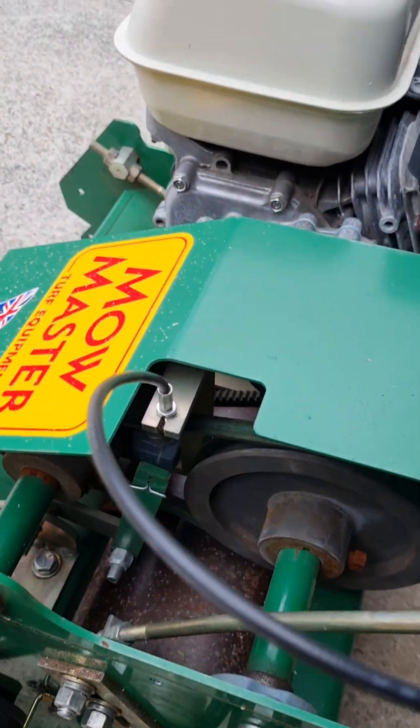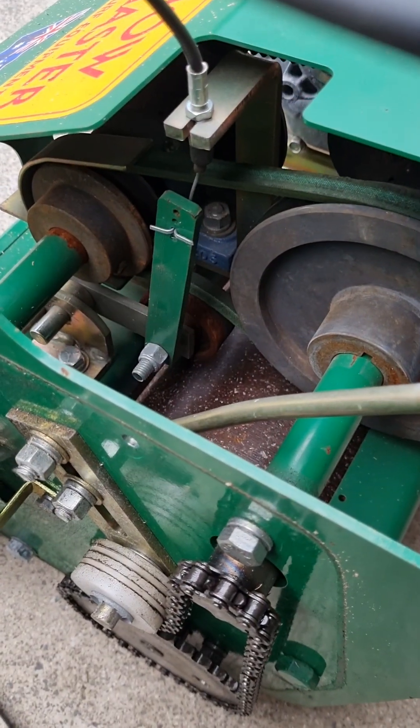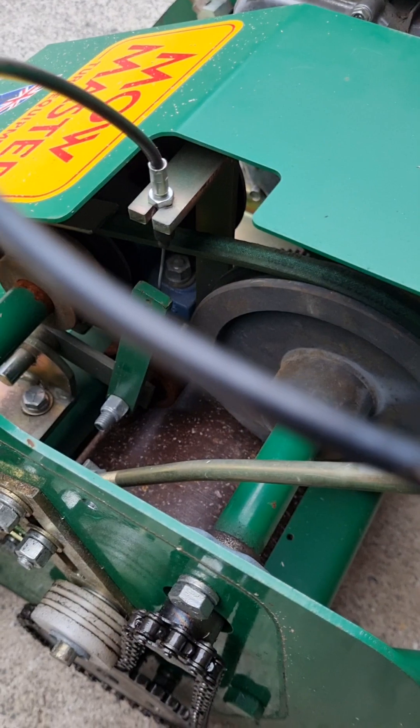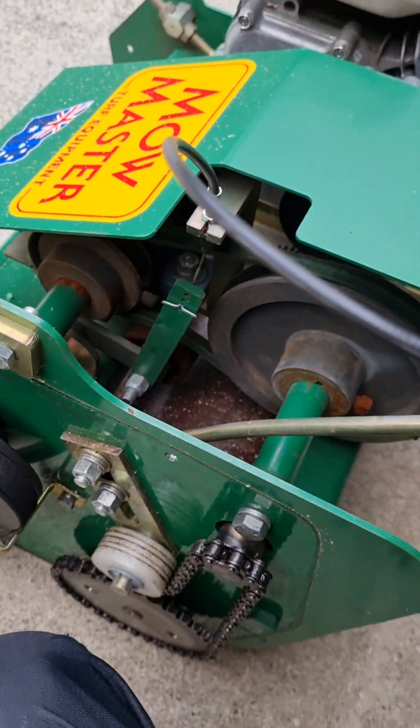Just to give you an idea of the drive clutch arrangement — on the MoMaster you've got that idle roller there which puts tension onto the V-belt. You pull the lever on the top, you lift that up, and that puts tension on that belt to give you drive.